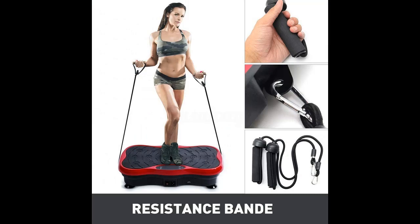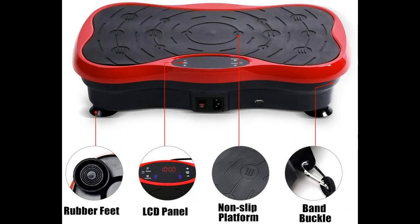This vibration machine can help you lose weight while increasing your body flexibility. It helps your body process fat 30 times faster than running, and 10 minutes on this vibration platform equals 1 hour of jogging.